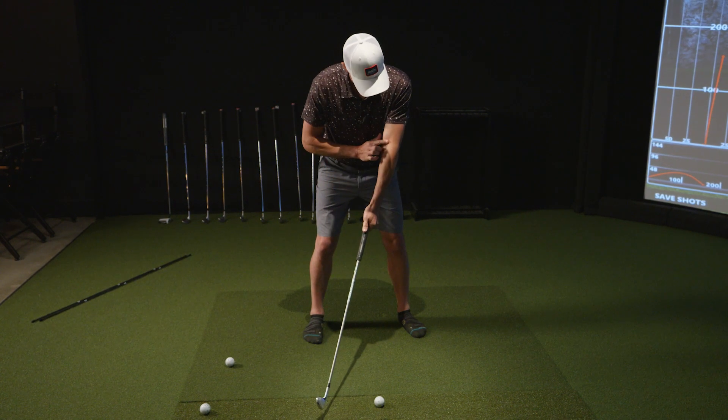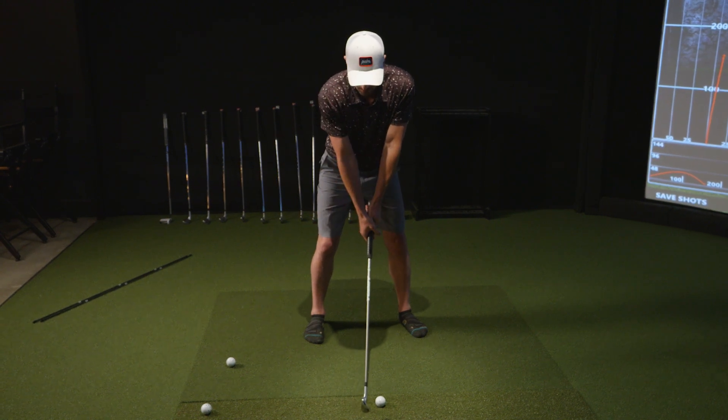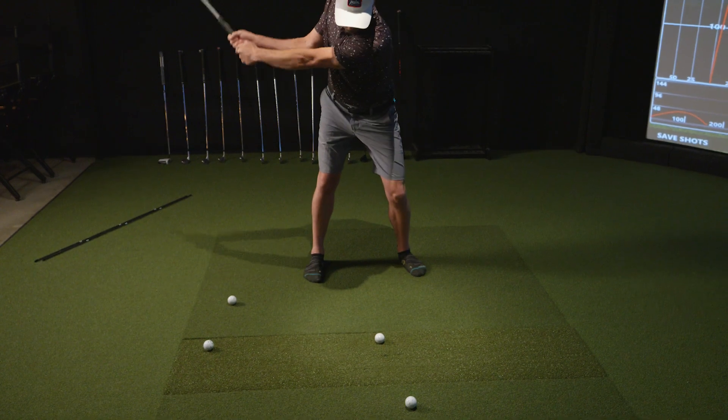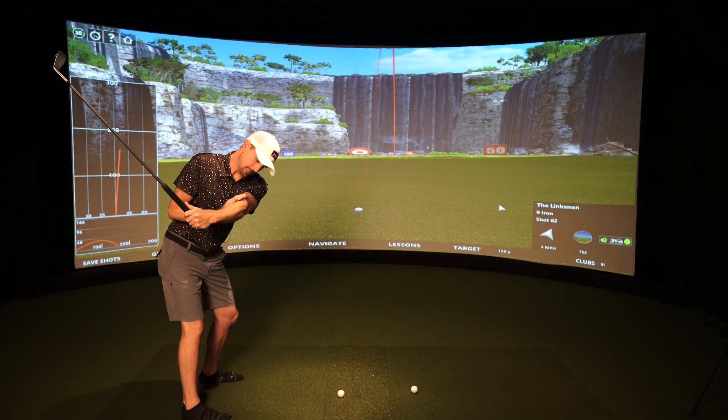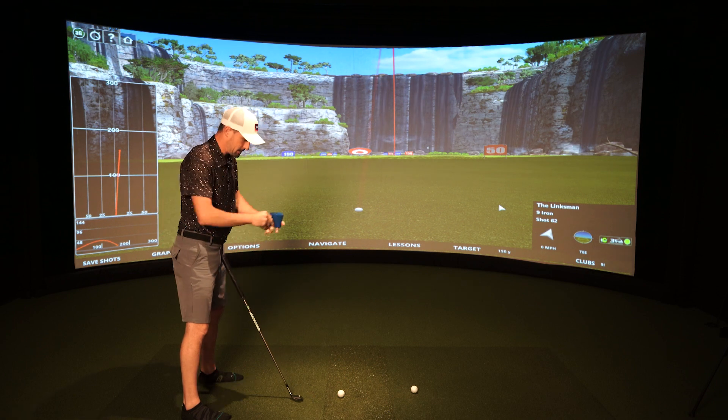When I bring the club straight back to that ball, my left arm is forced to stay straight, and then my right arm naturally bends the correct way. It literally can't bend the wrong way.